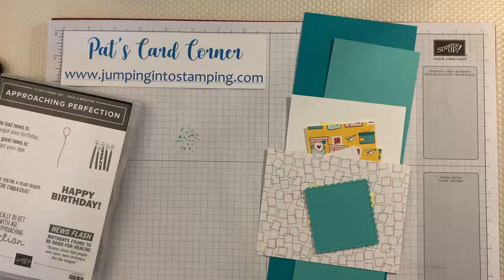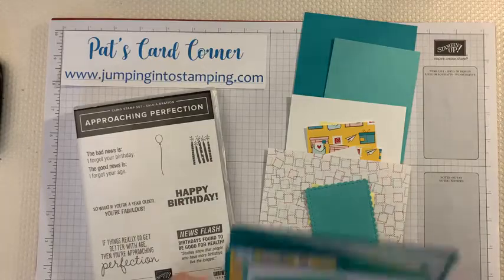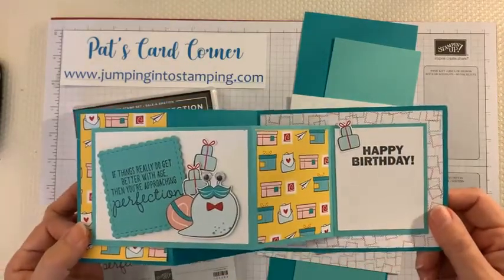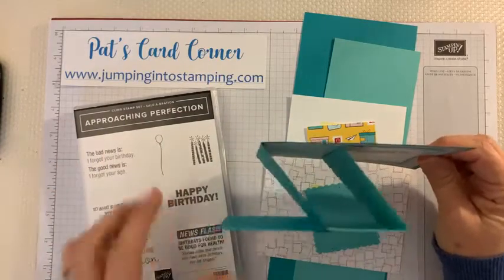The card we're going to make tonight is more of a men's card — what I call a more manly card. I'm always looking for cards that are made for men. You always see cards with flowers or cute little animals, but they're not men's cards. This one has a little snail with a bow tie, and it opens up like this. It's called a double Z card because if you look at it, this part of the card makes a Z and the other part makes a Z — so there are two Z's.